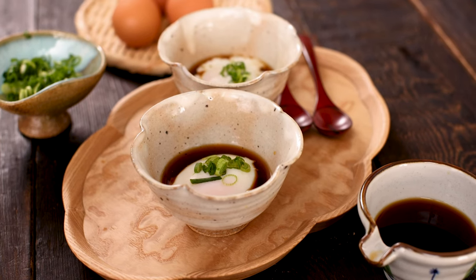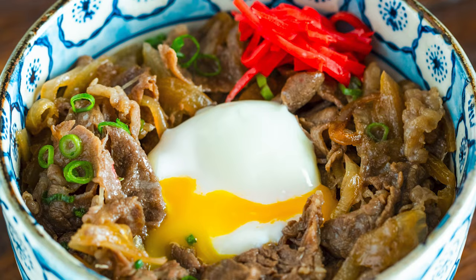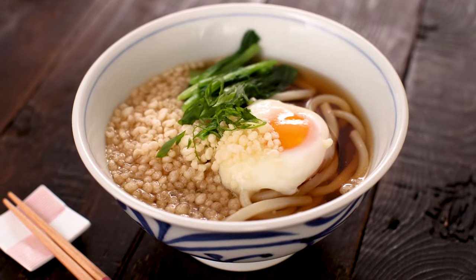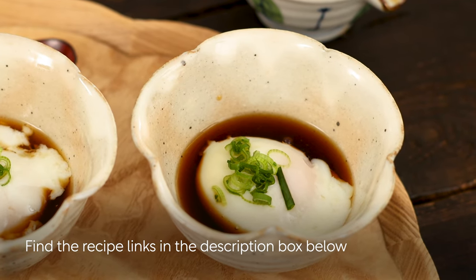Enjoy onsen tamago either warm or at room temperature as a part of Japanese breakfast. You can also try onsen tamago on top of steamed rice with a splash of soy sauce. It's also delicious over gyudon, soba and udon noodle soup, and Japanese chicken curry rice. You can find the recipe links in the description box below.